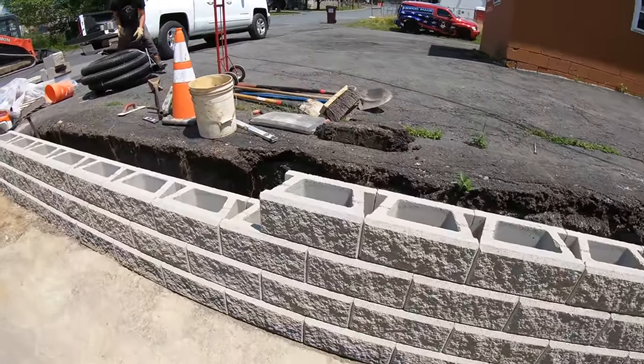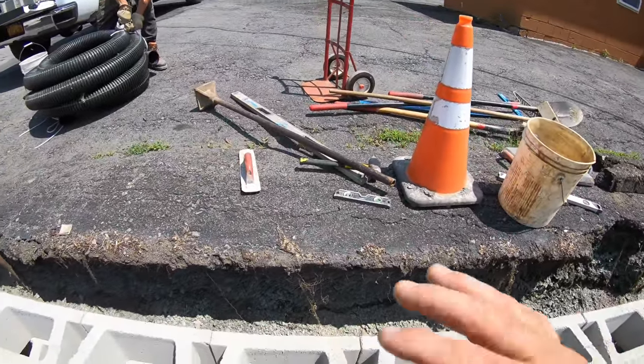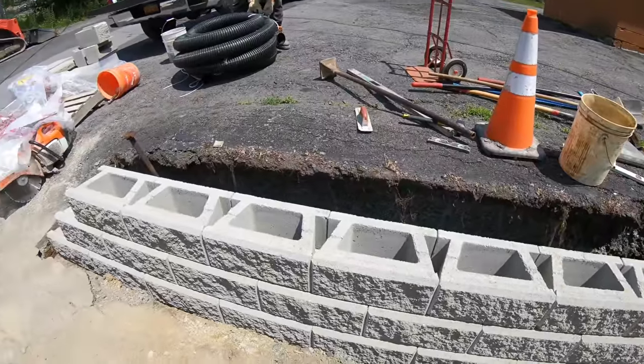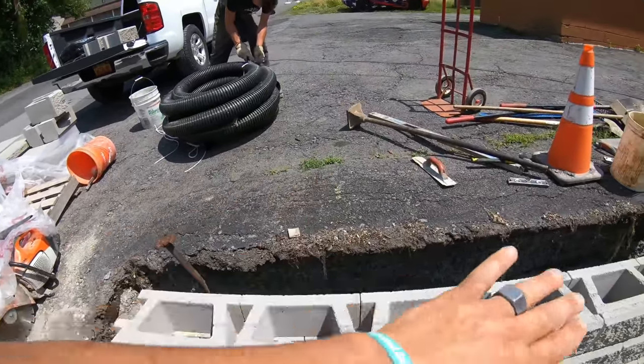All the blocks are installed. We're going to throw some stone and pipe in now. These blocks get filled with stone. Anything higher than this you would use geo grid — this doesn't call for geo grid because it's such a short wall. Geo grid is what goes back into the bank.